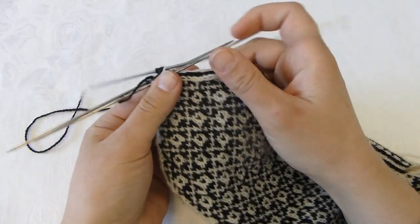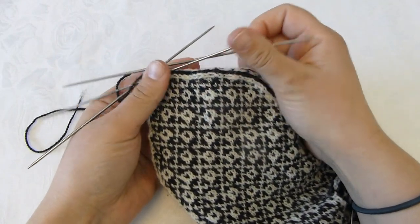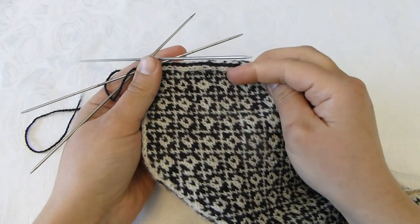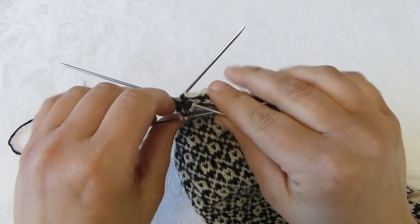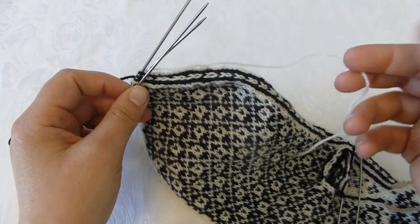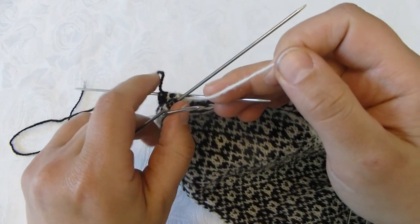I have now finished my decreases and you can clearly see the shape of the tip of my mitten. I will now finish — first I cut my yarn.